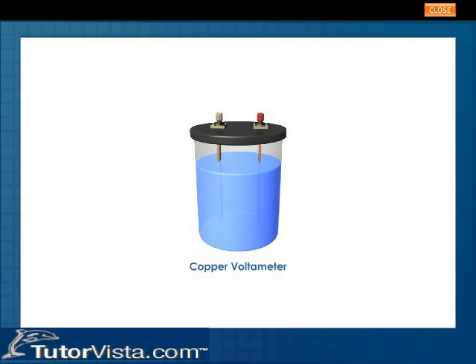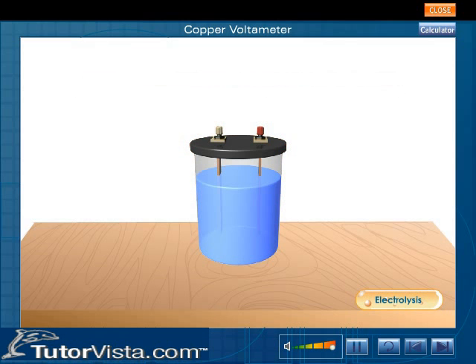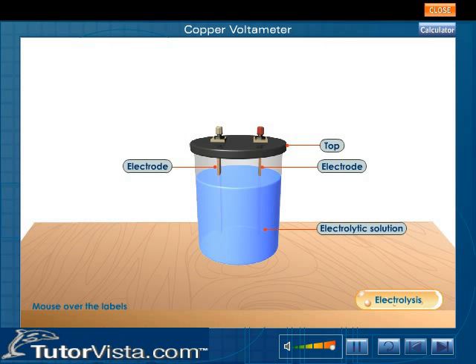Copper Voltometer. A voltometer is a vessel in which the process of electrolysis is carried out. Mouse over the labels to know about the components of a copper voltometer.